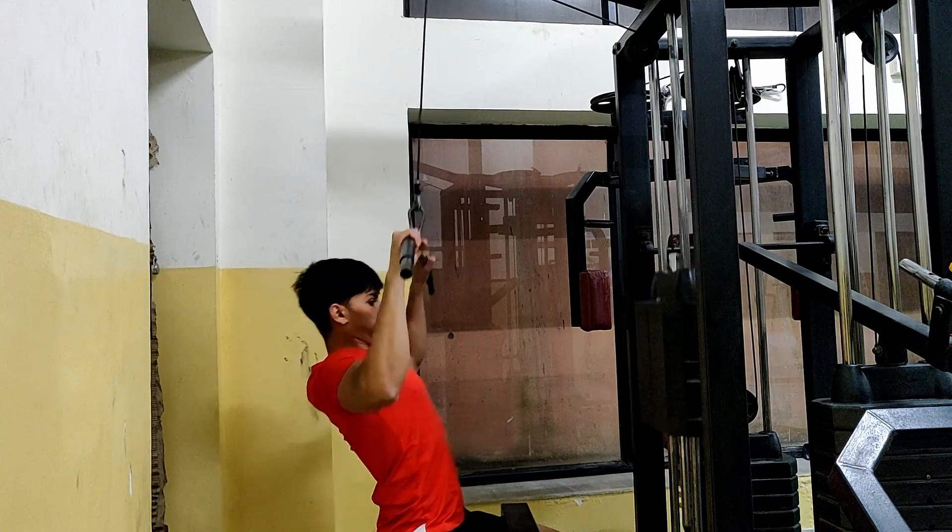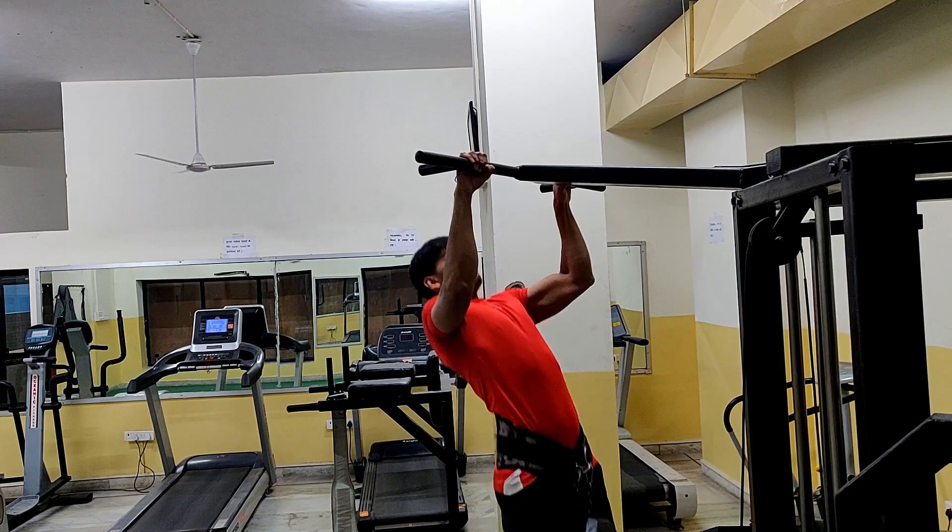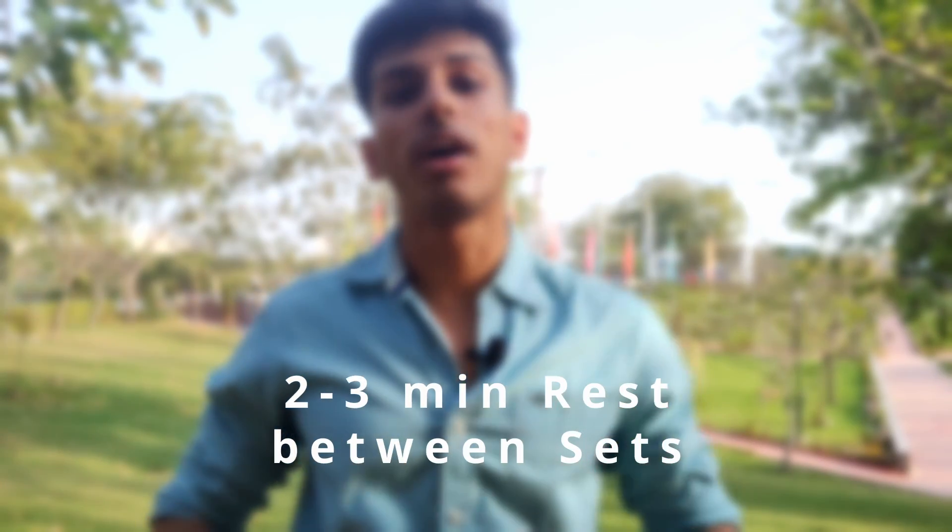The first two sets are trained close to failure, and the last set is also close to failure. If I can't do any more bodyweight pull-ups, I use a lat pull-down machine to fully exhaust the muscles. Make sure when you go up — the concentric portion — you perform it explosively. When you go down, control the weight properly. If you can't control it, the weight is too heavy. Don't perform partial reps. Because this exercise is exhausting, I take at least 2.5 to 3 minutes rest between sets.